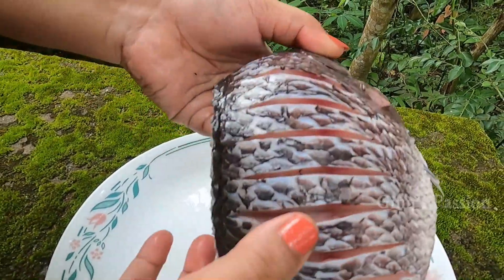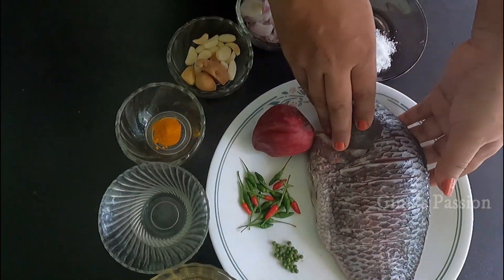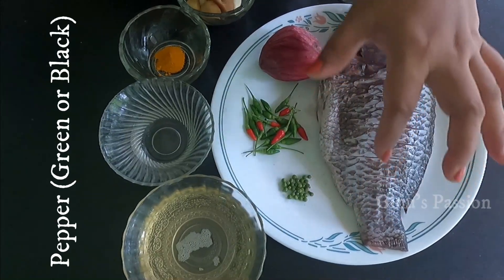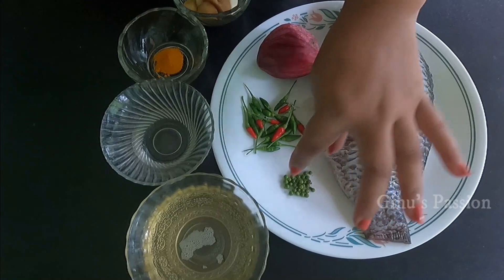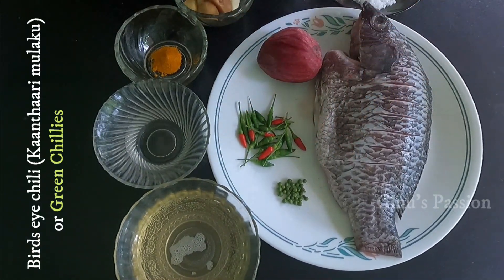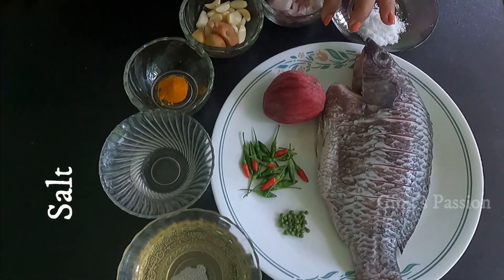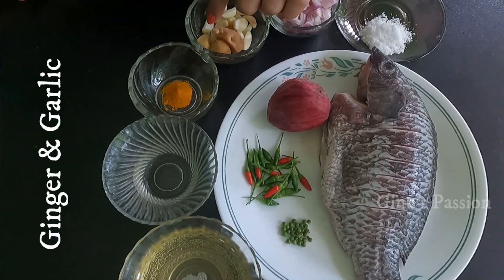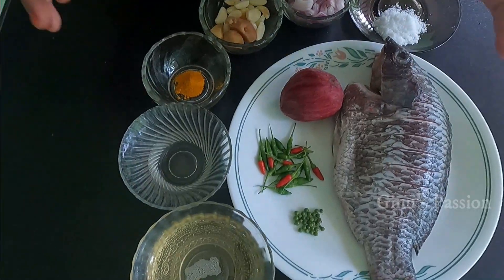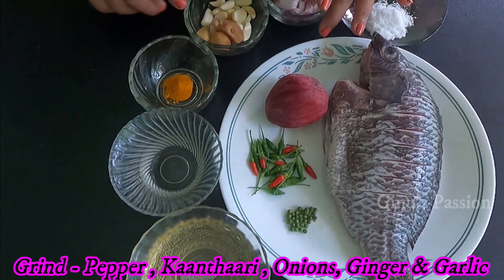We are doing the Kanthari Beetroot Fish Fry. I am going to cut the fish. We've added some ingredients — soy sauce, a little bit of beetroot. For this we will need to add beetroot. We will add 1 teaspoon of manja, 2 tablespoons of vinegar, and 2 tablespoons of beetroot.